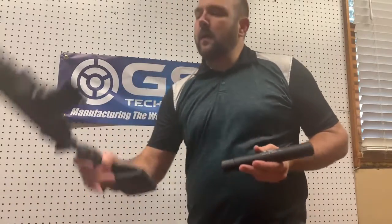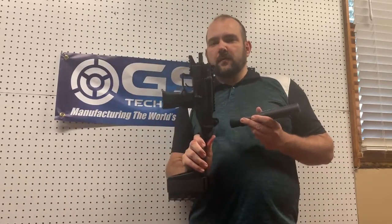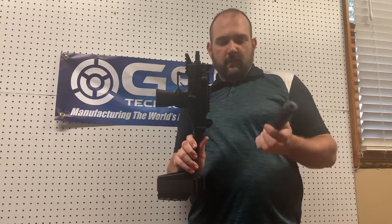The problem is the micro Uzi uses a slightly different, smaller thread pitch, and the Uzi Pro pistol has those same threads as the micro Uzi.